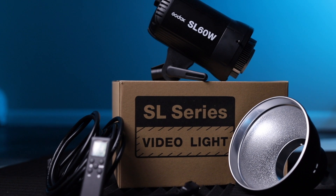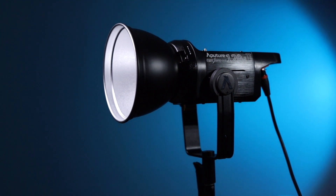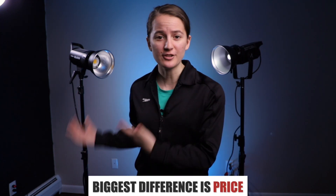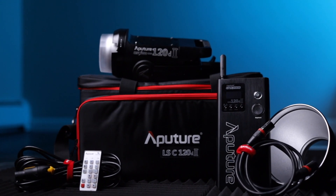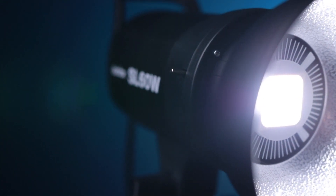My opinion is that both are great lights, each with strengths where the other has weaknesses. The Godox is bright, lightweight, versatile, and inexpensive, whereas the Aputure is more travel-friendly thanks to battery power and the included case. There aren't huge differences — both are Bowens mounts, so accessories like diffuser domes are interchangeable. The biggest difference is price: you can pay $140 for a light that does pretty much the same things as the $745 one. I personally chose the Godox because it suits my needs best right now, but it really depends on your specific situation.